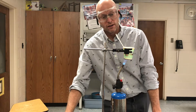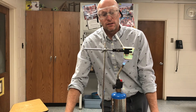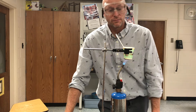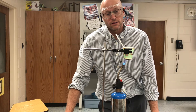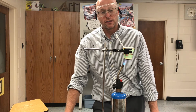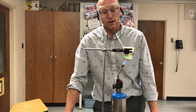Temperature's at 40, 50, 60, 70. We're shooting for a hundred — let's see if we get there before the cup burns up.